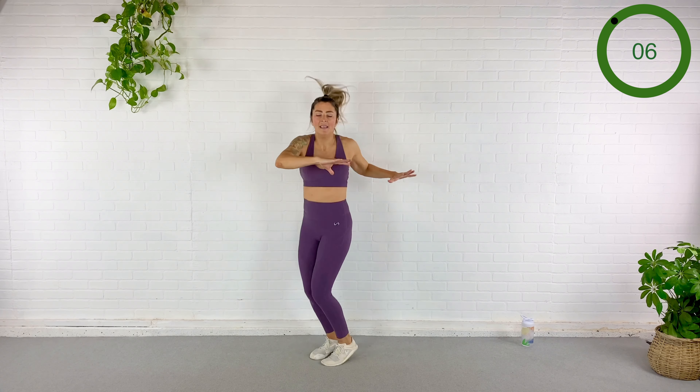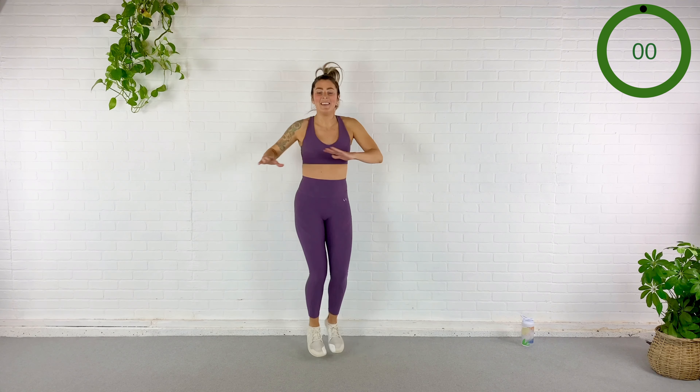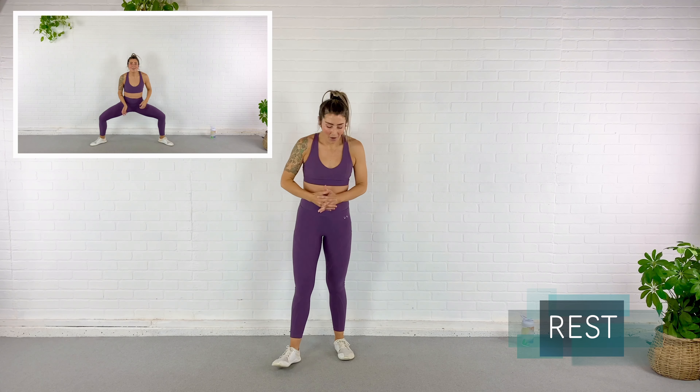Pick a pace that you can do for the full 30 seconds. Remember to breathe, pull the abs in — they're protecting your back. 15 seconds. 10. Keep going my friends — there go those calves. Five... two. Rest.